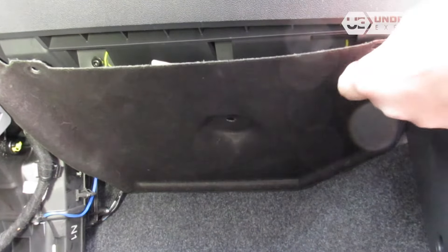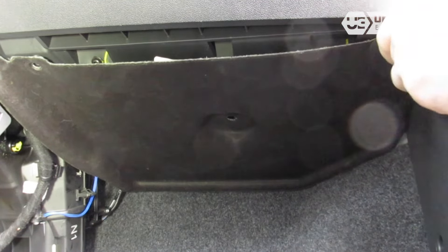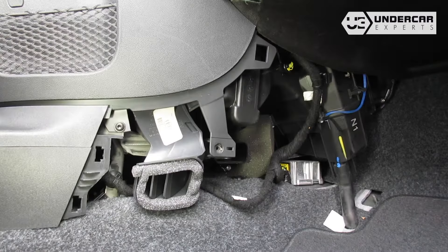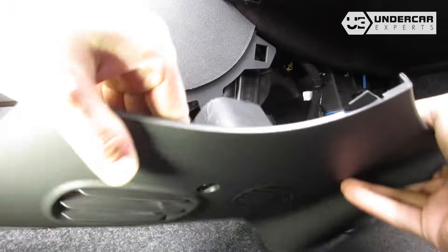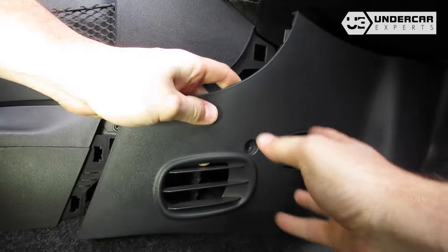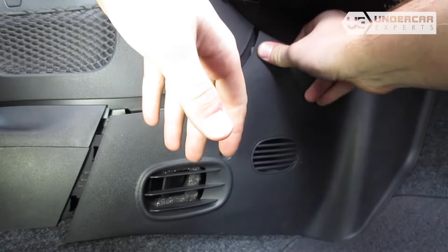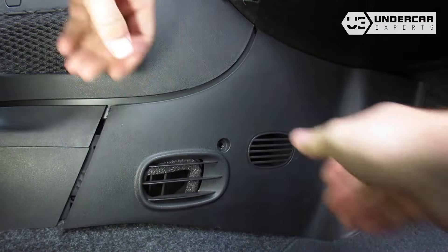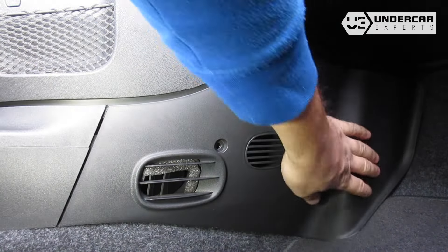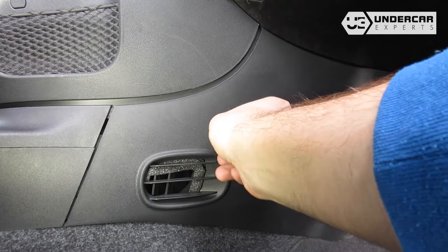Reinstall the clips. Reinstall the side panel. Reinstall the corner screw that secures the side panel.